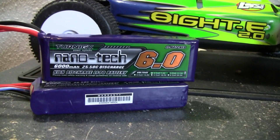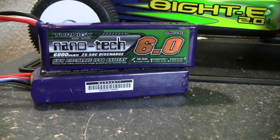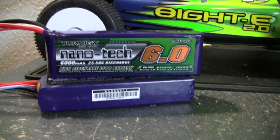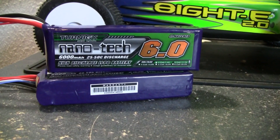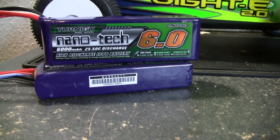I can't explain enough how good these batteries are, especially for the price. I think these were 32 bucks a piece, which is dirt cheap. I mean, you could pick up three or four of these for the cost of some of the other LiPo batteries out there. I recommend them — they're the 3-cell, 11.1 volt Nanotechs.